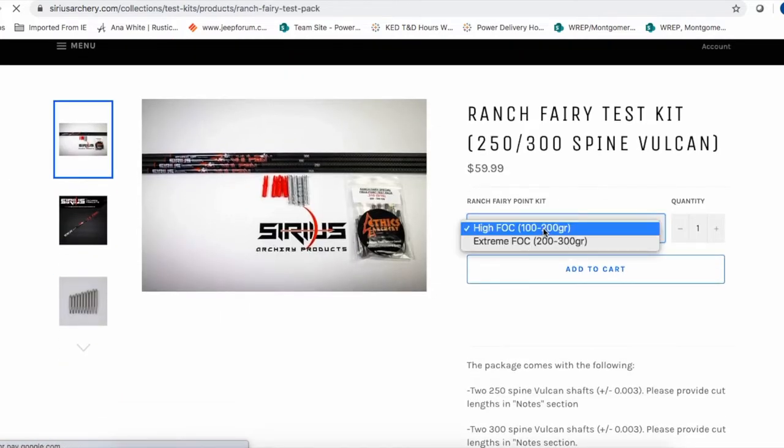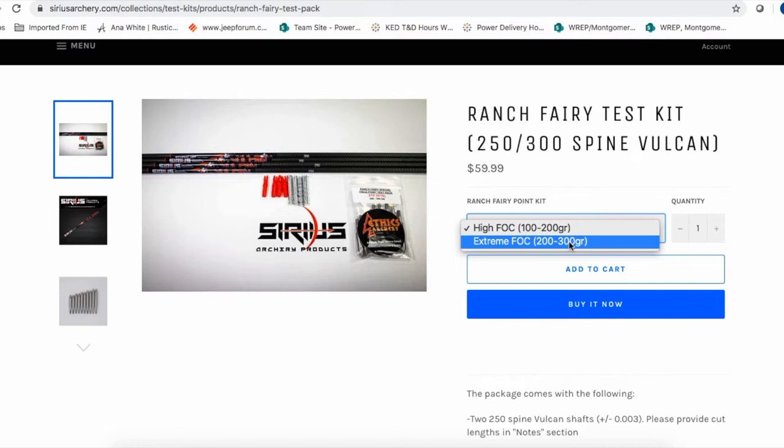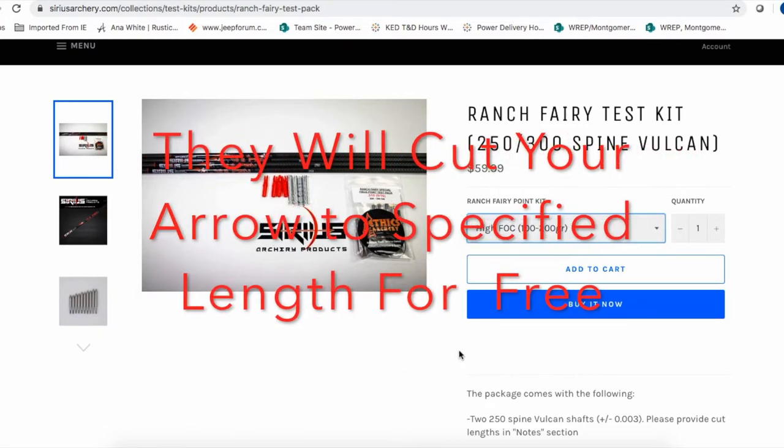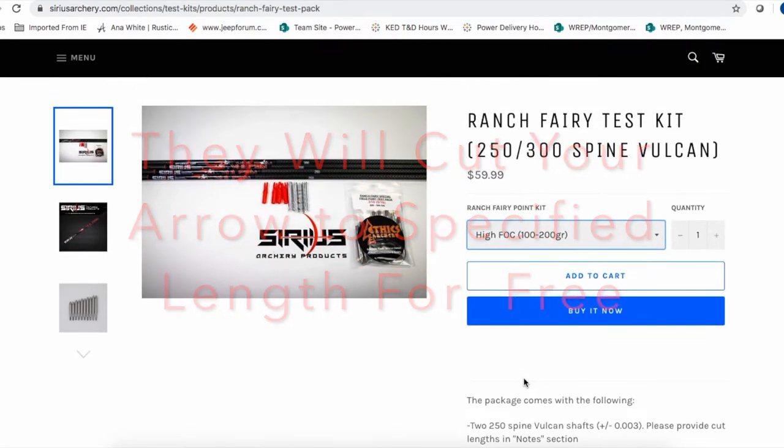You can pick the kit you want - if you want high FOC, that's the kit with 100 to 200 grain tips, or you can pick the one with 200 to 300 grain tips. Once you pick that, just add to your cart and order it. I'd make sure you order it as soon as possible because right now with COVID-19 they're experiencing some delays getting arrows and shipments in, so go ahead and get it ordered so you can get testing and pick out your hunting arrows for this year.